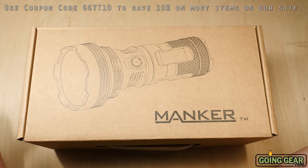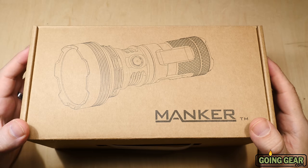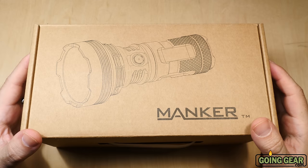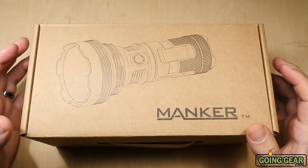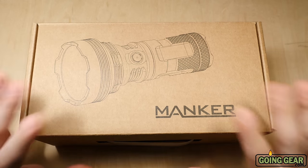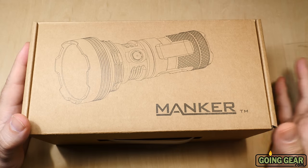Here we have what is currently one of our longest beam distance flashlights — the Manker MK35, with 1,420 meters of beam distance. That's well over a kilometer. Super intense hotspot on this, lighting up a relatively wide area with a little over 2,000 lumens at 1,420 meters. Really impressive light, great build quality. We've been really happy with Manker in the year or so that we've been carrying them, and this is one of their latest lights — a really impressive thrower.